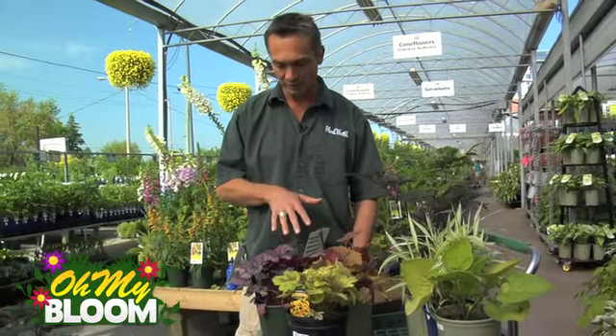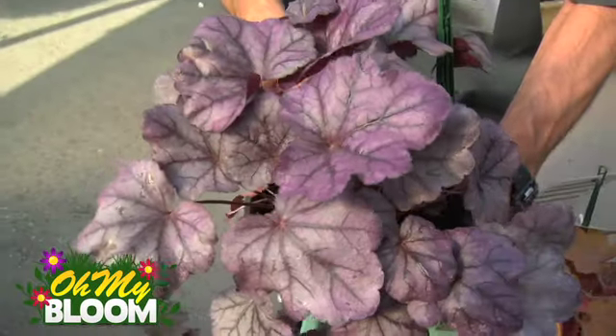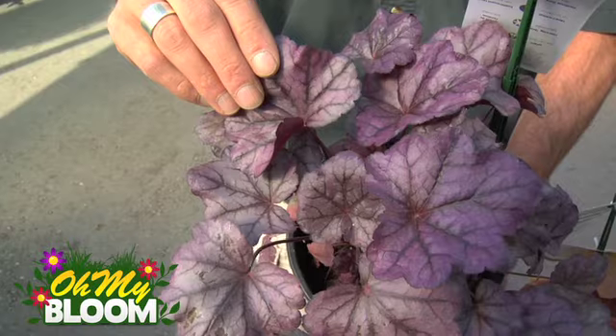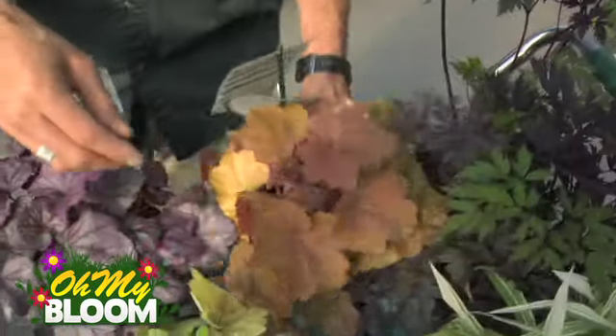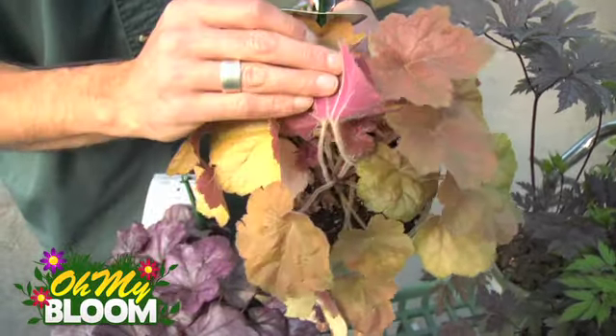Just quickly pointing out two more varieties. We've got Plum Royal — beautiful veining on it and beautiful colouration in the silver backdrop. Another newer variety here is called Southern Comfort. Look at the colouration in that. It's fall colours all summer long. That's amazing.